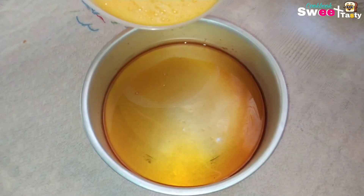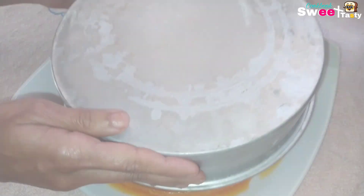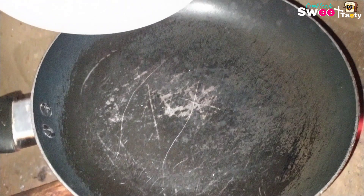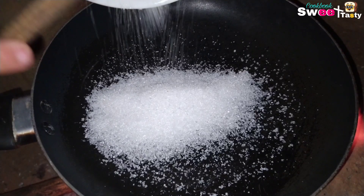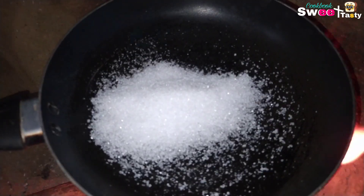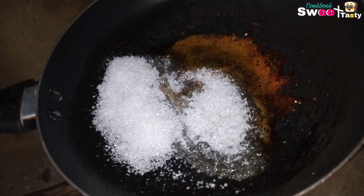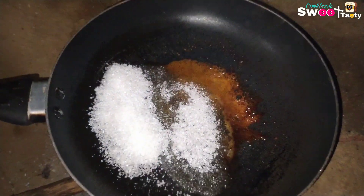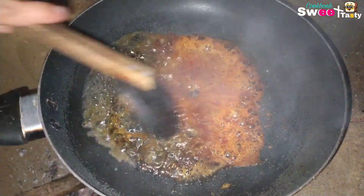If you want to use fresh milk, you can use fresh milk. First, you can use caramel. We support the fish for fresh milk. You can use fresh milk and add it in.